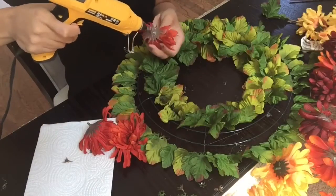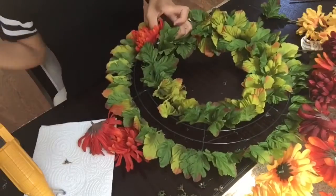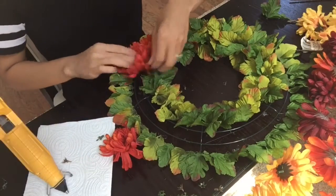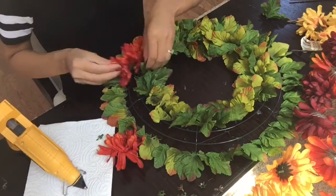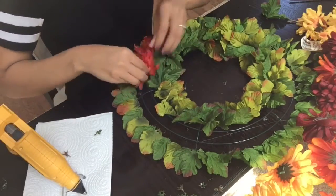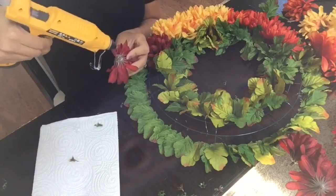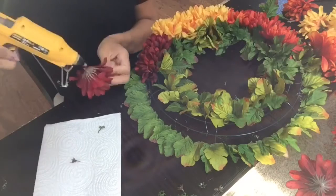Next, I'm going to add a generous amount of glue to the back of my flowers and add about three to four flowers for each little section, going by different colors. Here I'm doing more of the orange color, then I'll switch to yellow, and then burgundy. I did about four flowers for each section. Continue this step until you're completely done adding all the flowers and your wreath is nice and full.